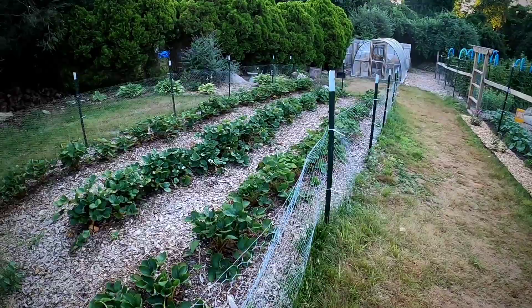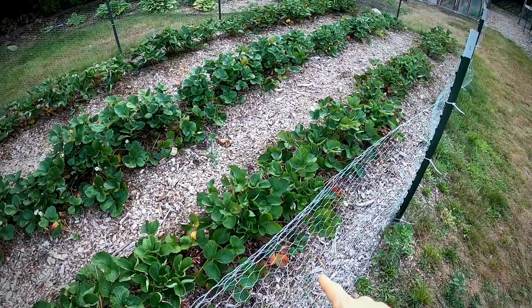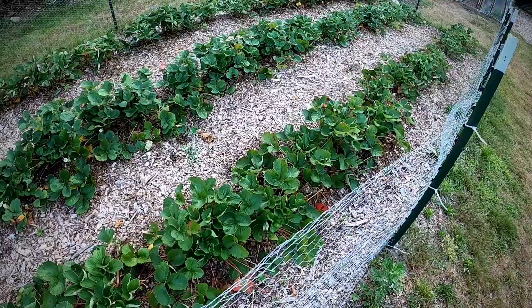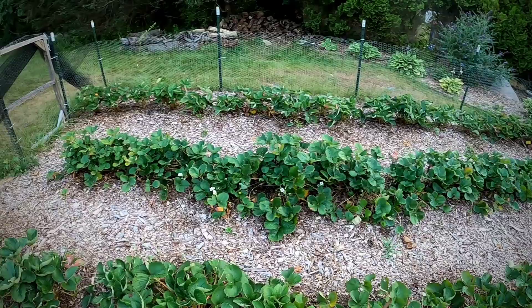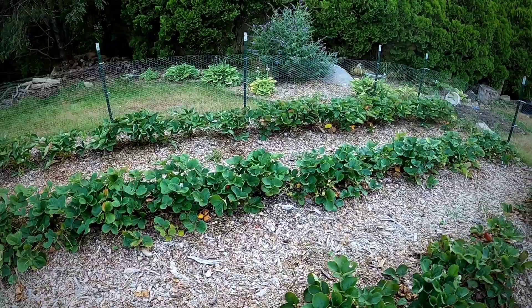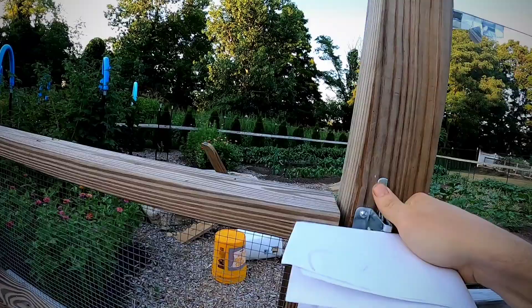All right, in the back the strawberry nets have been pulled back. I'm trying to keep up on the runners - you want to keep pulling those out because they lead to more plants, and at this stage you want more fruit, not more plants. These are done producing for the year, but I'm getting a second crop coming out of the middle row. You can see flowers - had a good crop in the spring, and now into mid-summer through early fall I should be having more strawberries.